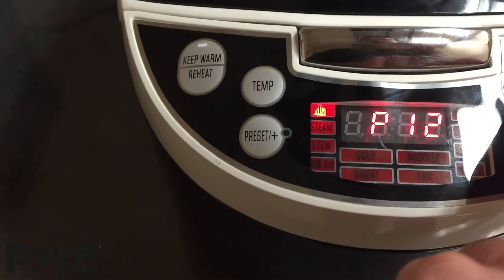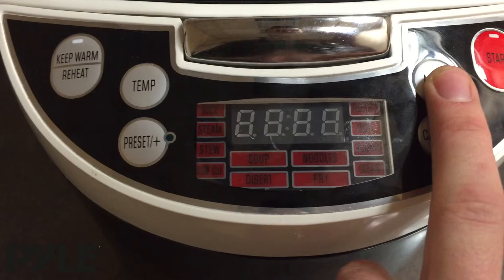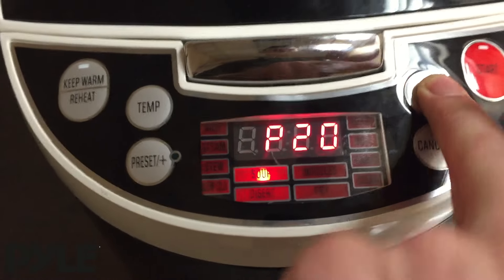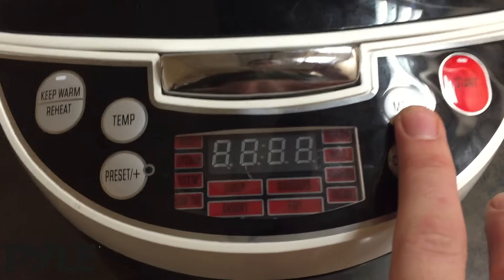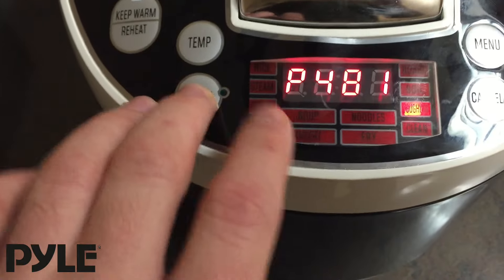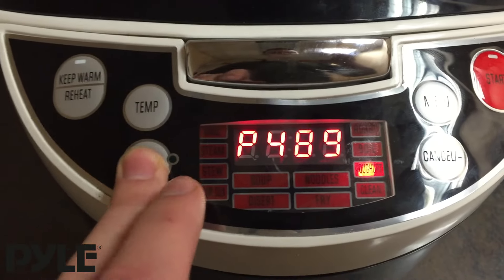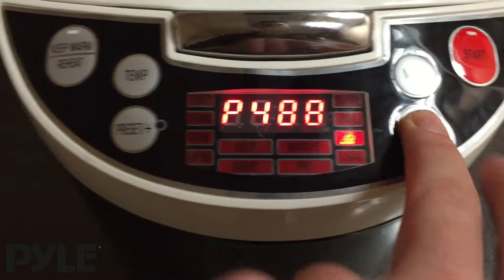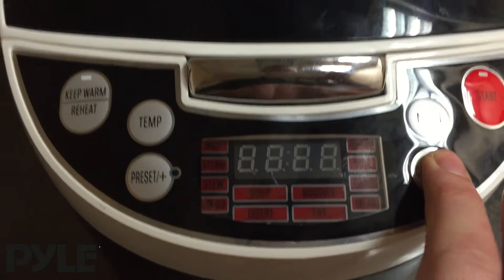Clicking the menu button is going to cycle through the different presets available on it. There are 11 different modes to pick from. As you cycle, you're going to notice that a number next to P is listed, and that's actually the amount of cook time which you can adjust for each preset. So this would be 490 minutes, and I can adjust that higher or lower to preference.